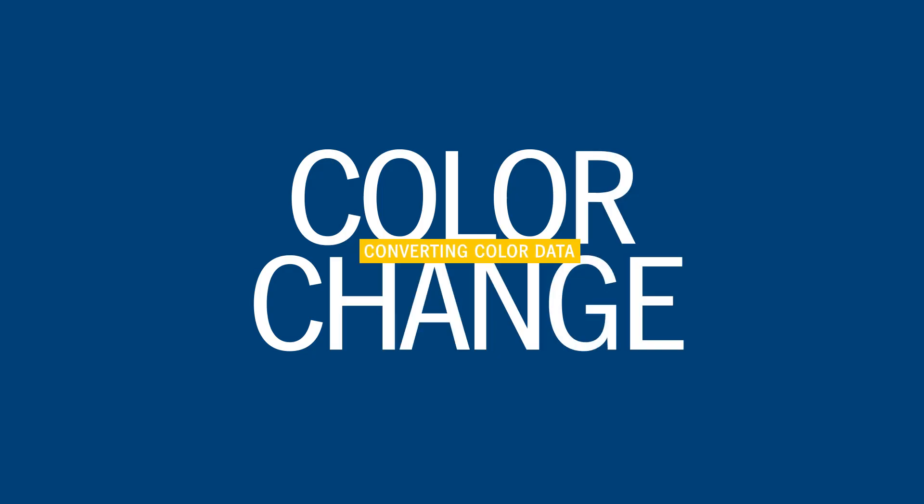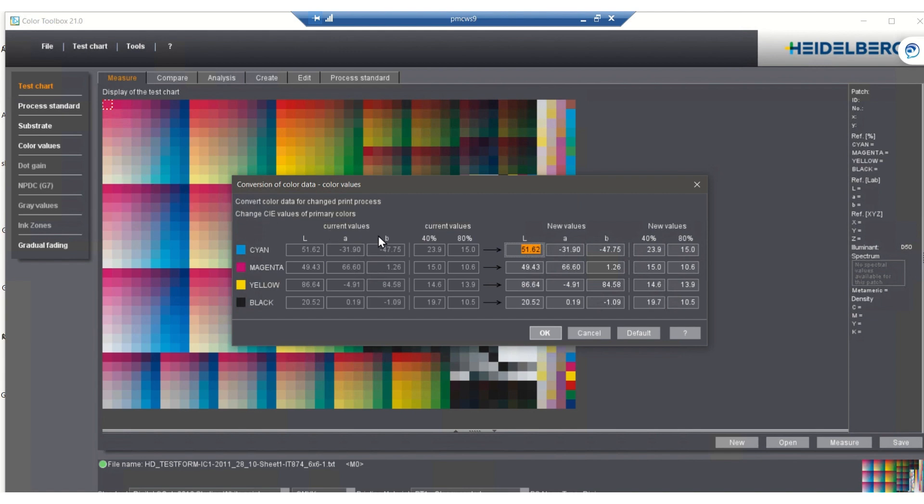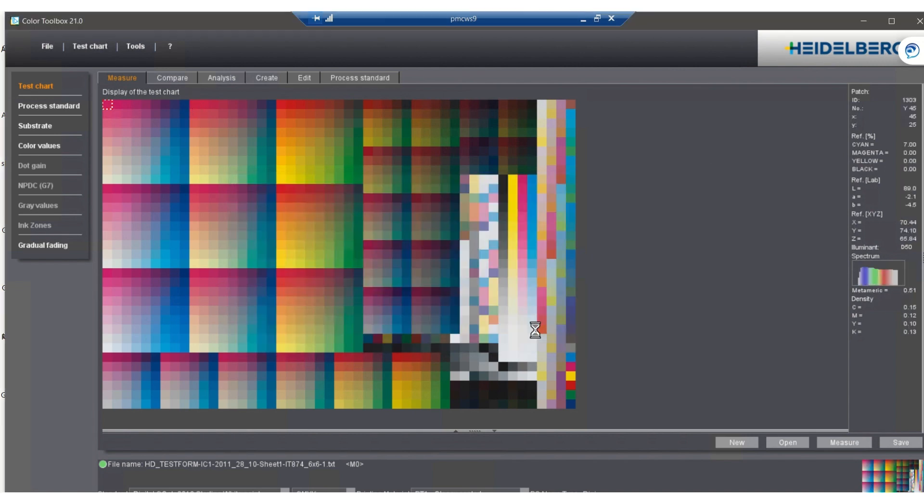The first tool that's important for the press is color change — this could be called ink change. As an example, maybe we need to use a different shade of magenta to get a desired look for a certain shade of red. Another tool allows us to change the substrate color to simulate different papers. Both these tools can be used to simulate a new profile for the proofer, so we can avoid going back to press in order to make a new press profile. Using these tools can be a real-time saver and help eliminate waste in the process.